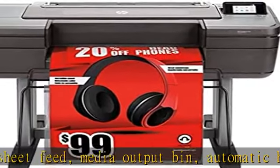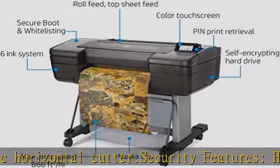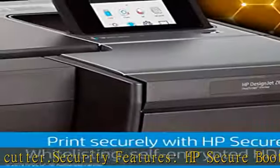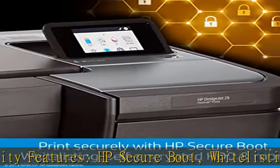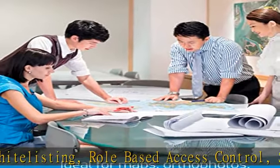HP Webjet Admin Compatible, HP Jet Advantage Security Manager Compatible, Secure Disk Erase (DoD 5220.22-M), Secure File Erase, Self-Encrypted HDD, PIN Printing.